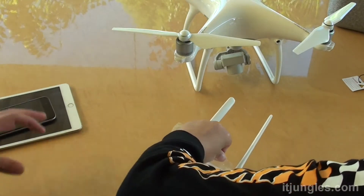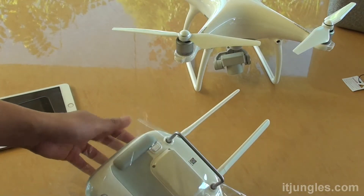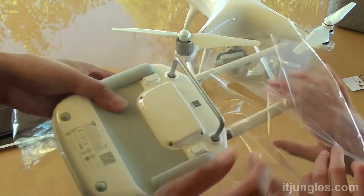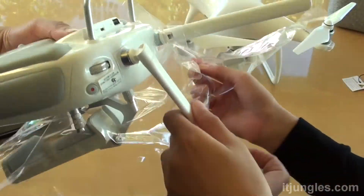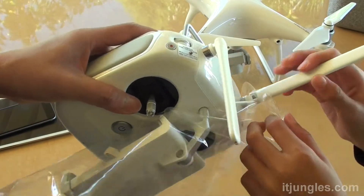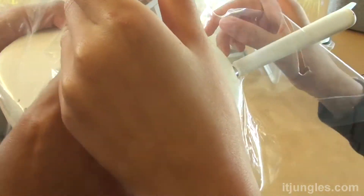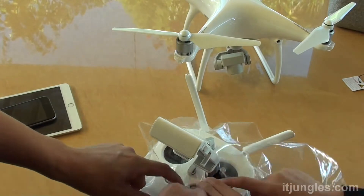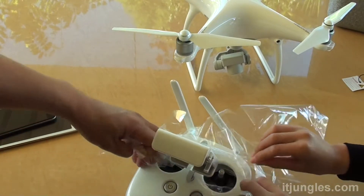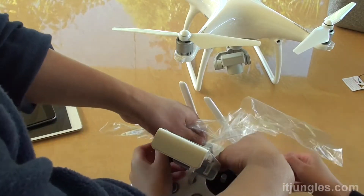You can turn it over and take a look — there are some more stickers over here, but you don't need to take those out. The plastic covering in the middle sticks to this thing here, so just rip it open. You can use scissors to cut it out if needed — we don't really need this plastic again.